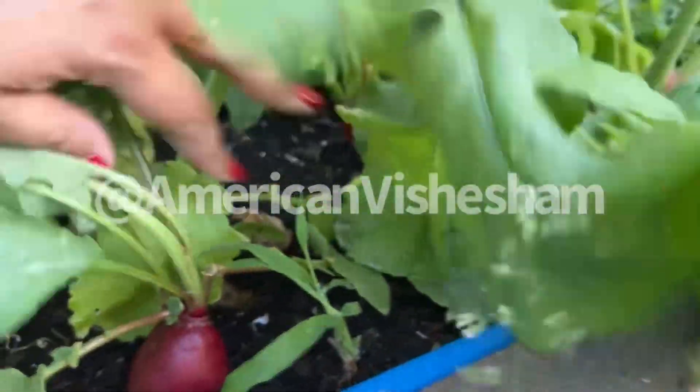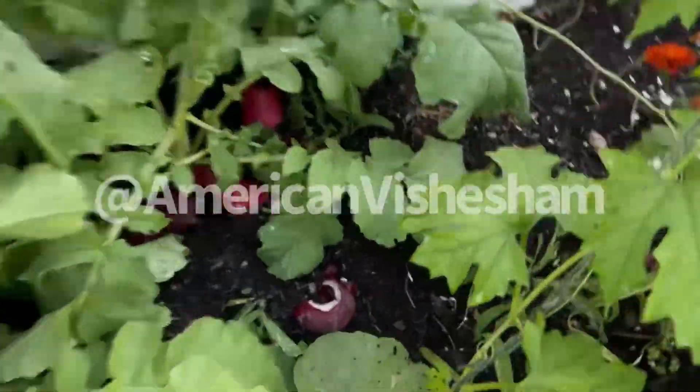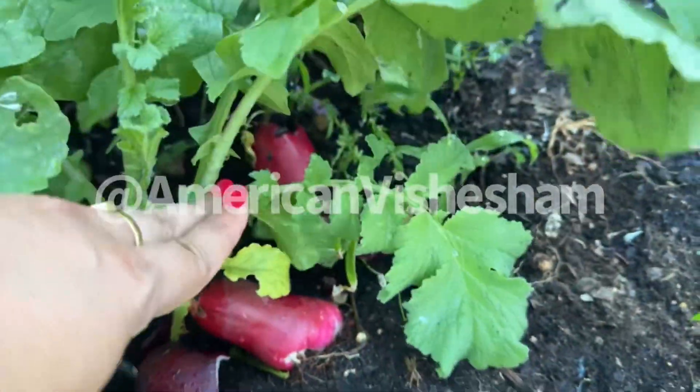We will call radish. The radish is the first one. The radish is the third one. The third one is white and the third one is red.